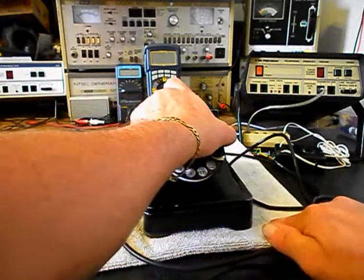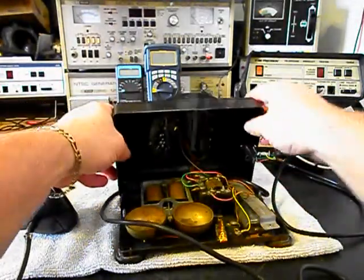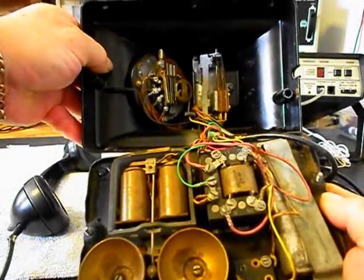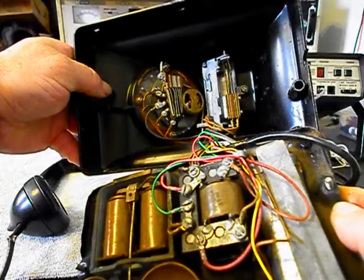We also want to show you the inside of this telephone — I have it apart. We want to give you a look at the inside of one of these 302s. We have our rotary that we're going to be going through and our hook switch.